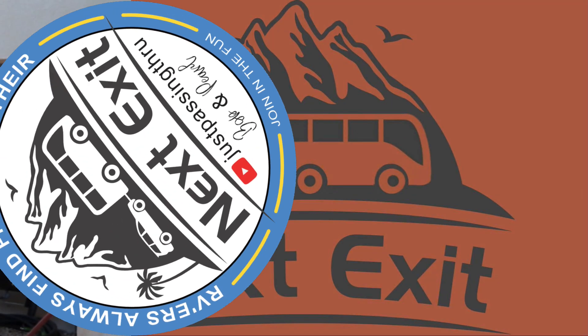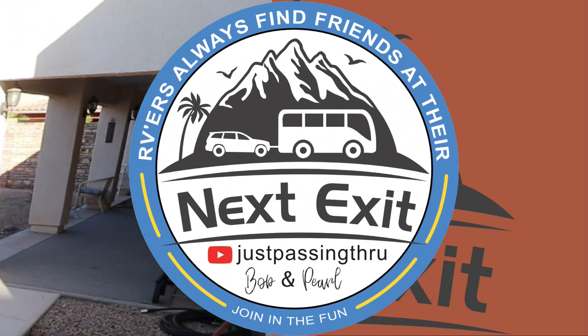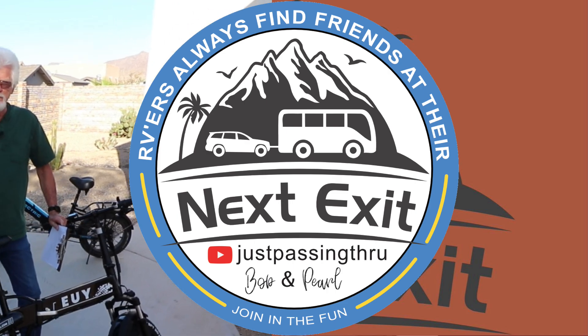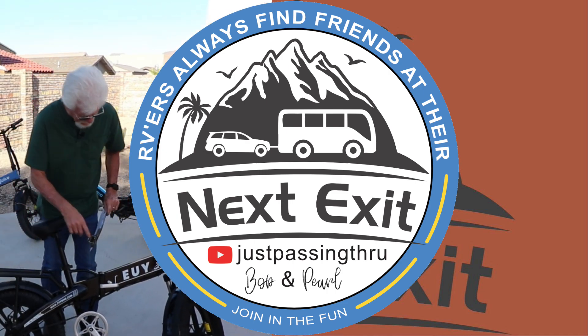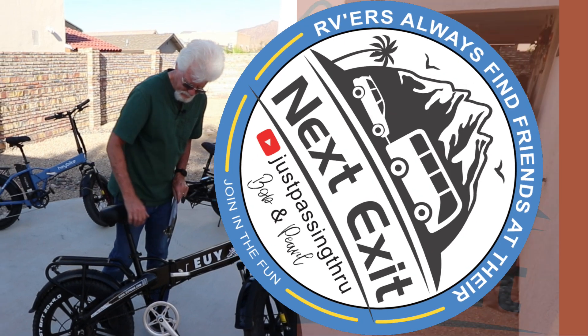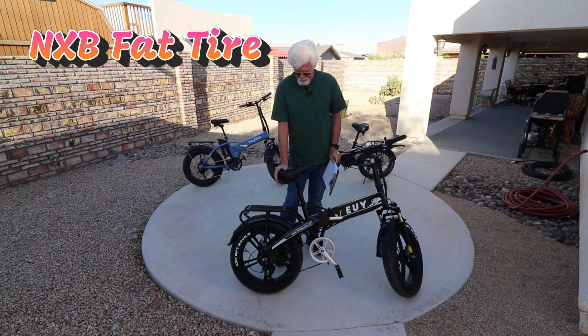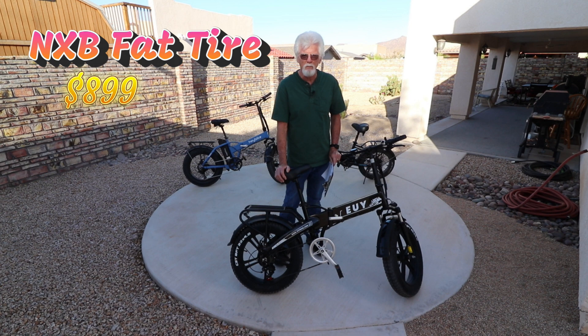Hey everybody, welcome to our next exit. So we've all heard of e-bikes, but how many of you have heard of a U-bike before? Or at least I think that's how you pronounce it — U-bike at www.ubike.com. I never heard of it, and when they sent us an email about a month ago asking us to do a product review on their e-bike, I was not interested. It was kind of low price, so I didn't expect it to be too much.